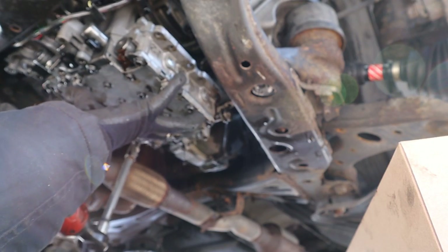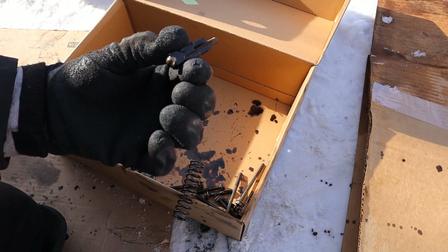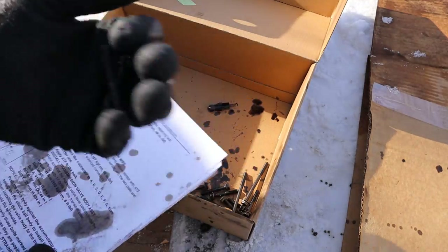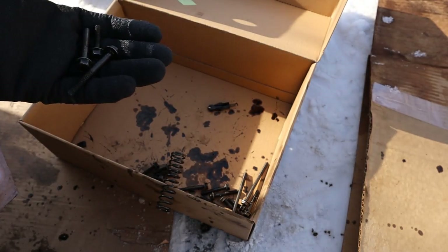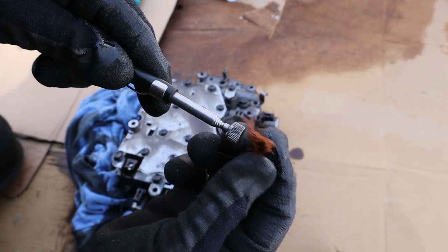Get ready for a mess — there's also a spring that's going to jump out. Taking a look at the pieces that came out: there's a small check ball with a spring on it that you have to make sure goes back in the valve body, and the accumulator spring as well. There are three different bolt sizes — the repair manual shows them, though the manual is actually backwards, so you have to account for that. I also found this inside the transmission casing — it looks like a bunch of copper wire bundled over something, and it's not even magnetic.